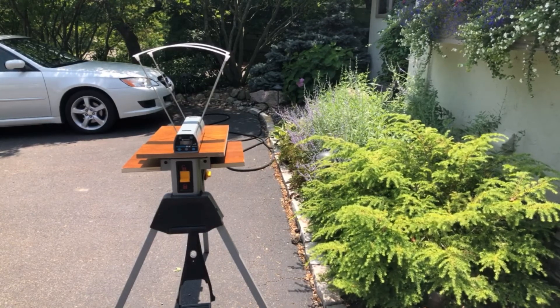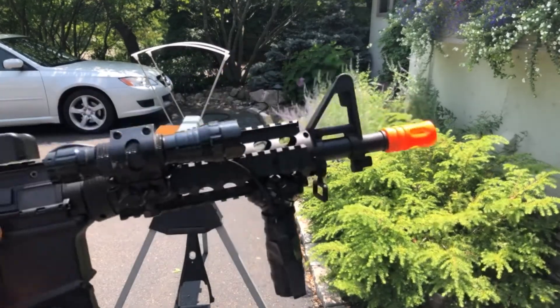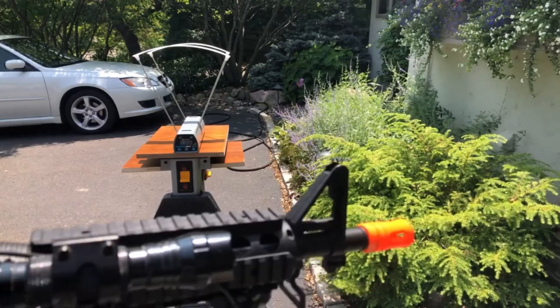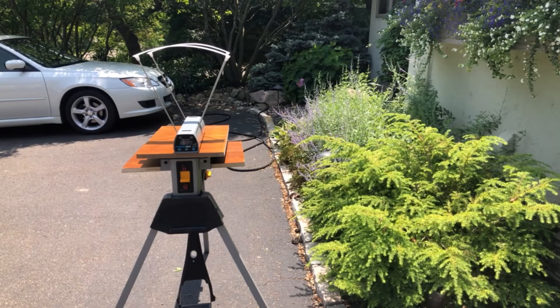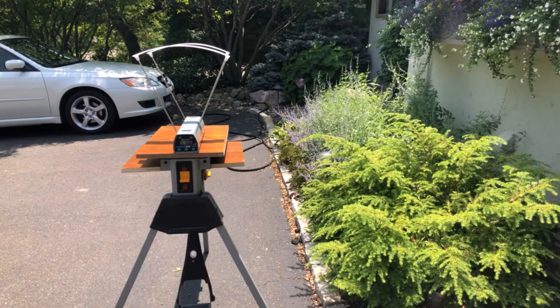It should be more accurate, so that's why I went with this. First off, we're going to test the stock M4 — nothing's been changed on this one. I've got the regular battery. I don't think you guys can see the output on here because of the glare of the sun. I'll attach a screenshot of the results after I do all this.